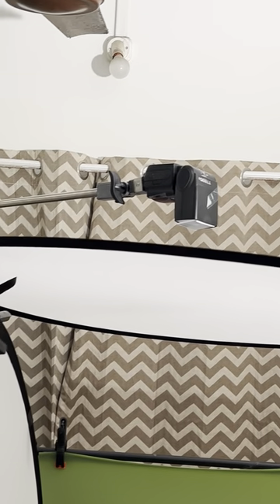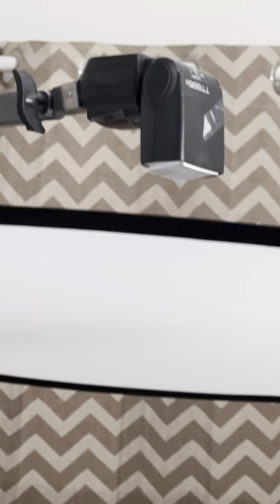There is one more Godox DS 400 with barn doors and grid for the back light. There is another Godox light here for the edge light on top, and a sunboard to fill in this area.